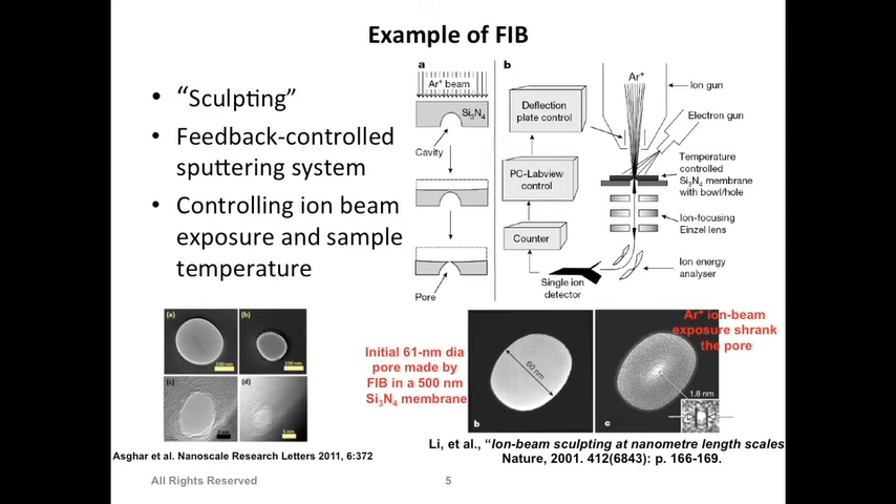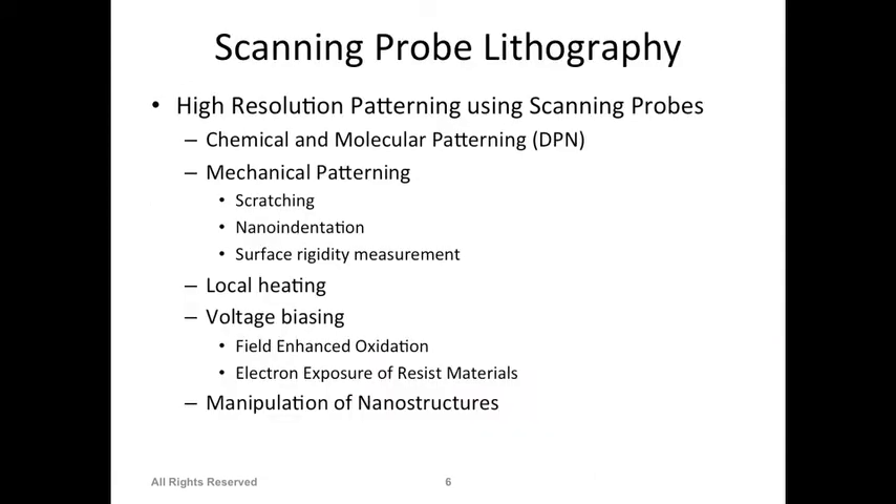For small non-conductive features, other options are available - for example, the atomic force microscope (AFM), where a small cantilever scans the surface. There is no charging phenomenon; it's a physical phenomenon where the cantilever is raised if there's something on the surface. You scan the surface like a profile mirror and from the cantilever movement you can reconstruct an image. AFM can image anything, whether non-conductive or conductive.